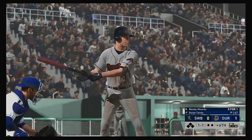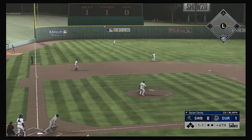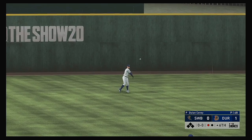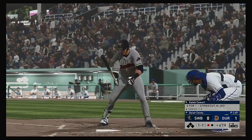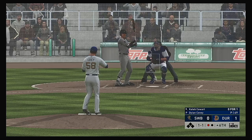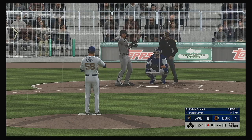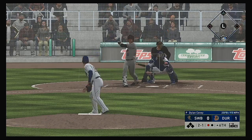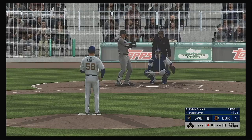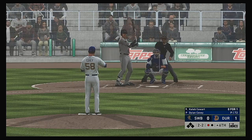Top half of the sixth about to get started. Set to go is third baseman Mandy Alvarez. Here's the one-and-one — pulls this one in the air out to left. O'Grady is there and he makes the catch for the out. Here's Caleb Cowan, 0-for-1 — bases empty, one man out. Ball two. Popped him up — Pablo in foul ground but this will land untouched. Had to sit back on the changeup and he did a good job to get the bat on that one.